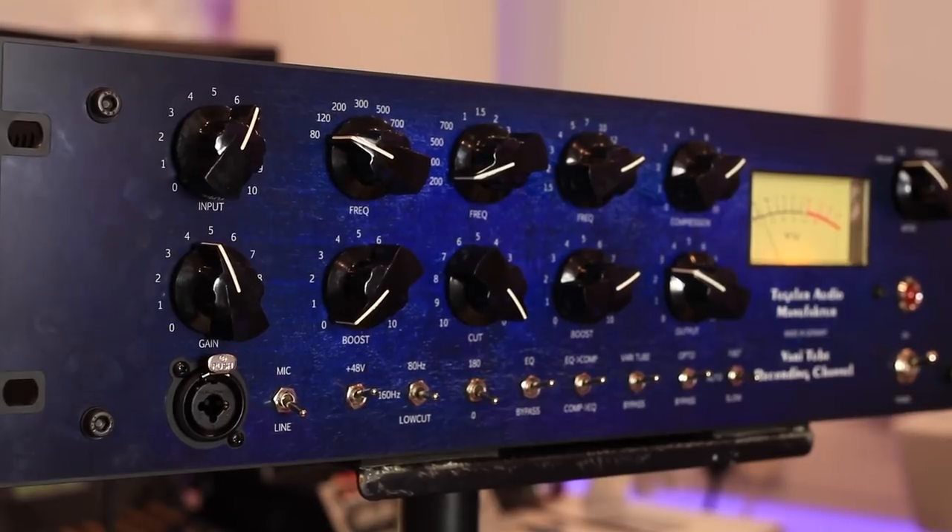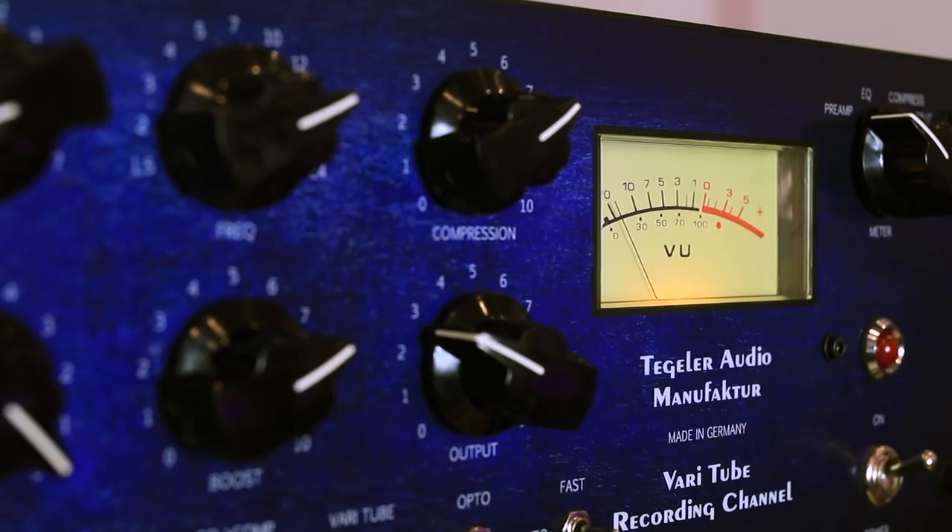Welcome to Production Expert. My name is Dan Cooper. In this video we're going to take a look at the Tegler Audio VTRC Veritube recording channel.